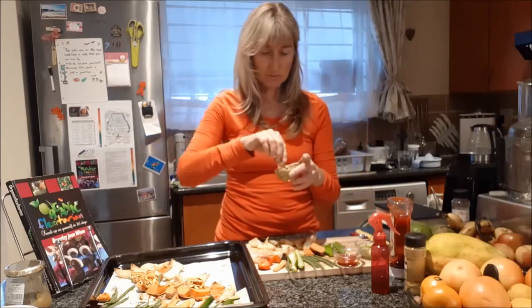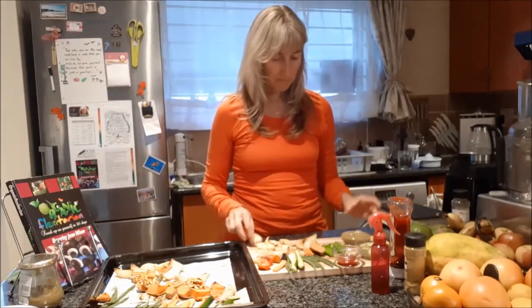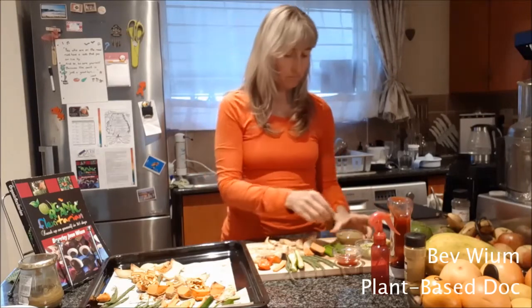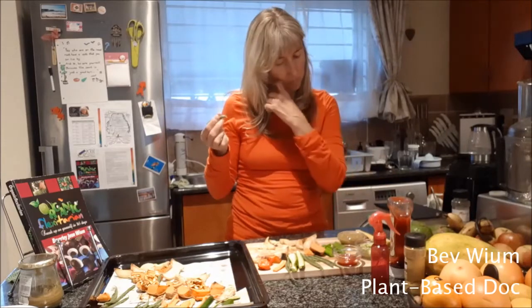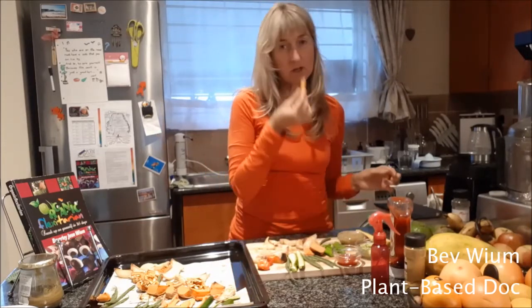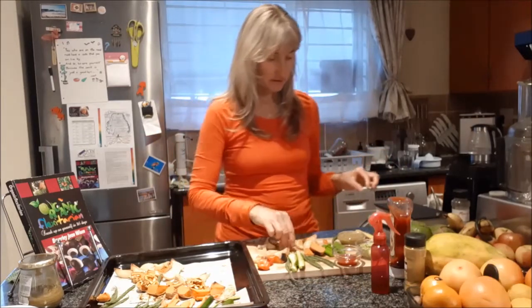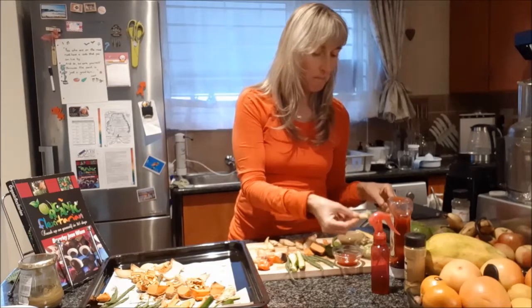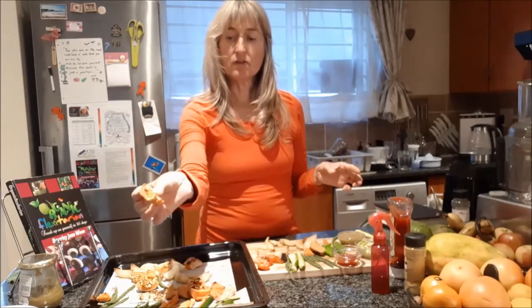I'm going to taste this sauce because I've never made it before. The rest of the sauce I put in a jar for salad dressing tomorrow. I do like that — very nice and even oil-free. Let's try a bean. Carrot. You can also drizzle a little bit of lemon onto your veg. A bit of tomato sauce — totally reminds me of my childhood. Some avo dip — so nice. With the butternut, the seeds are there; you eat the seeds, you eat the skin. Absolutely delicious.